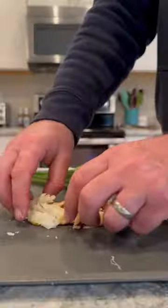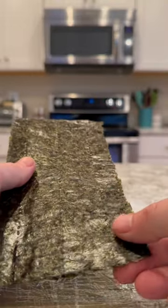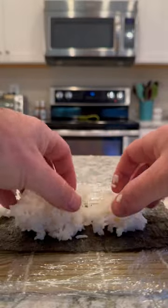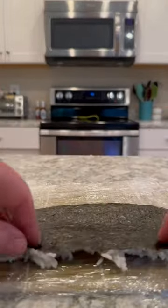Now the next thing I'm doing too is I'm going to use Dungeness crab instead of imitation crab meat. Yes, I know how imitation crab meat is made, and yes, I know it's fish and not actually crab, but it is used in a lot of different California rolls all across the nation.